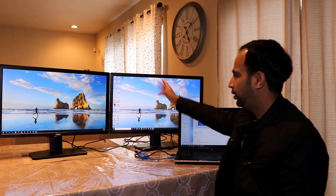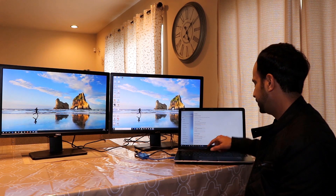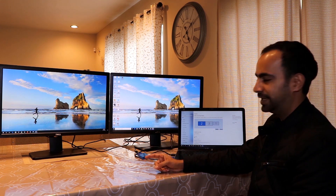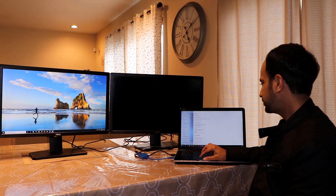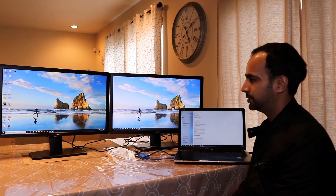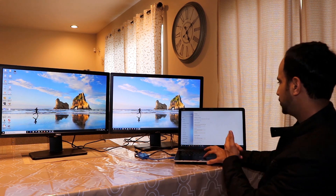Another useful setting: you can designate a primary monitor. Currently all my desktop icons are on the central monitor. To change this, select the monitor you want as primary, scroll down to Multiple Displays, and click 'Make this my main display.' Now all the icons move to monitor number one — which is the first physical monitor. My mouse now starts on the first monitor, then moves right to the second, and then to my laptop screen.